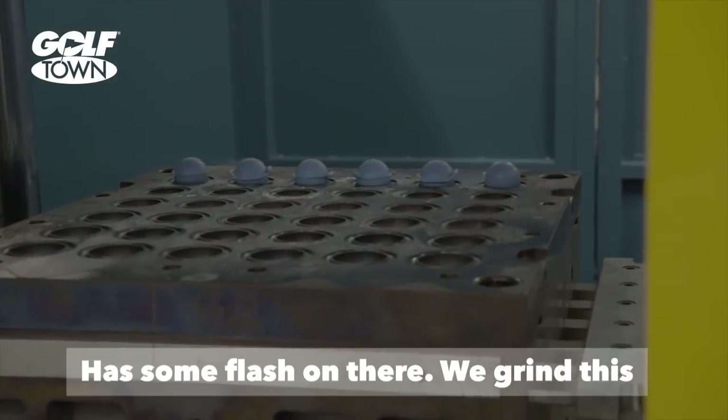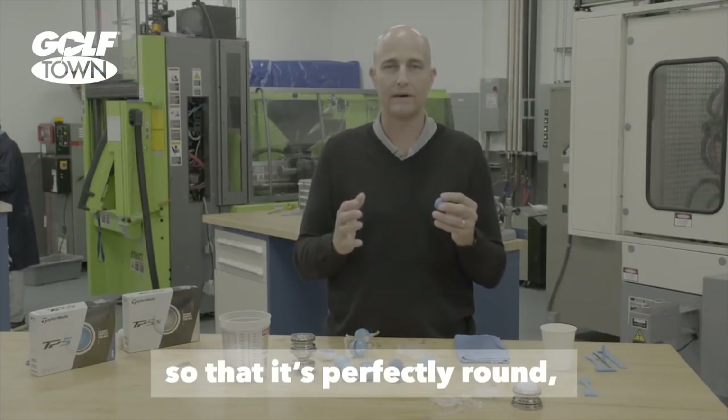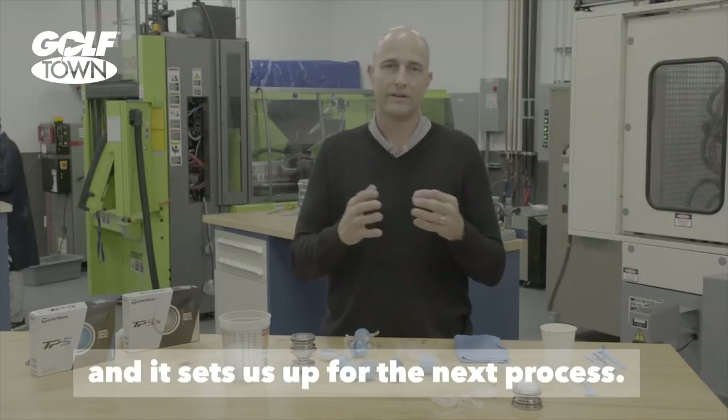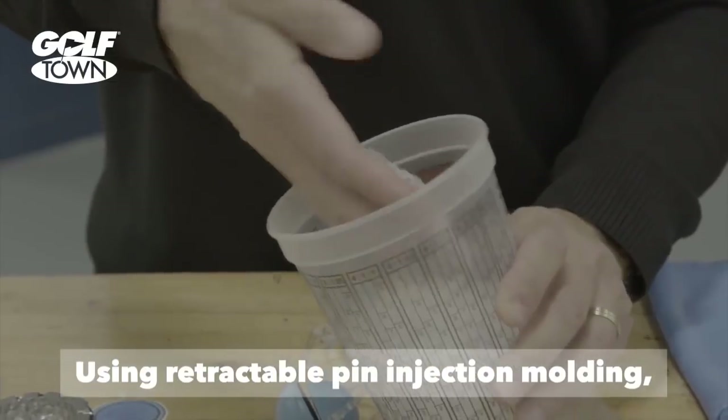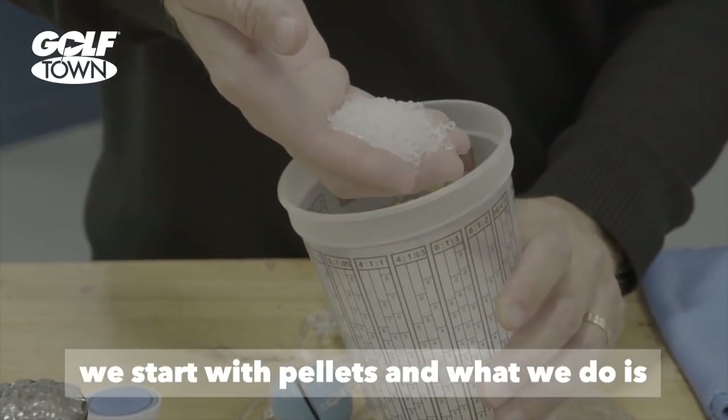It has some flash on there. We grind this core with a centerless grinding process so that it's perfectly round, and it sets us up for the next process using retractable pin injection molding. We start with pellets in pellet form.